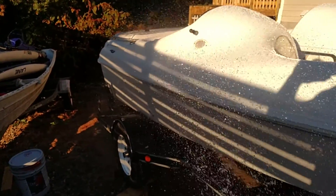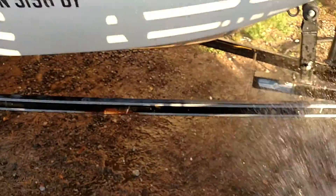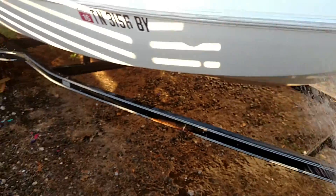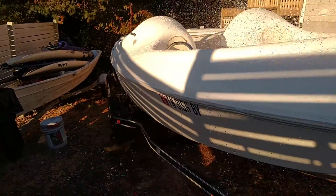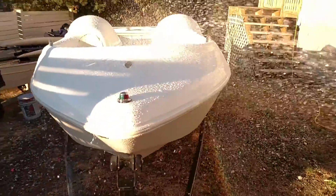So I just got to get all the old compound off and off the trailer, and it'll be ready. Ready for — I don't know, whatever.